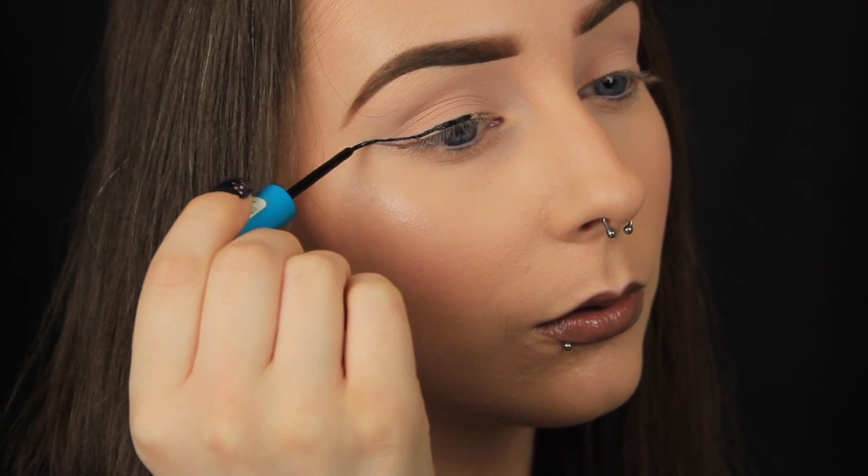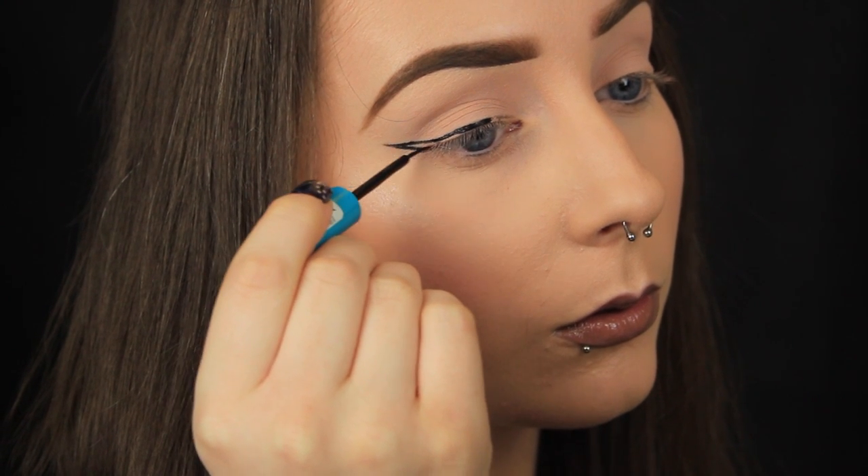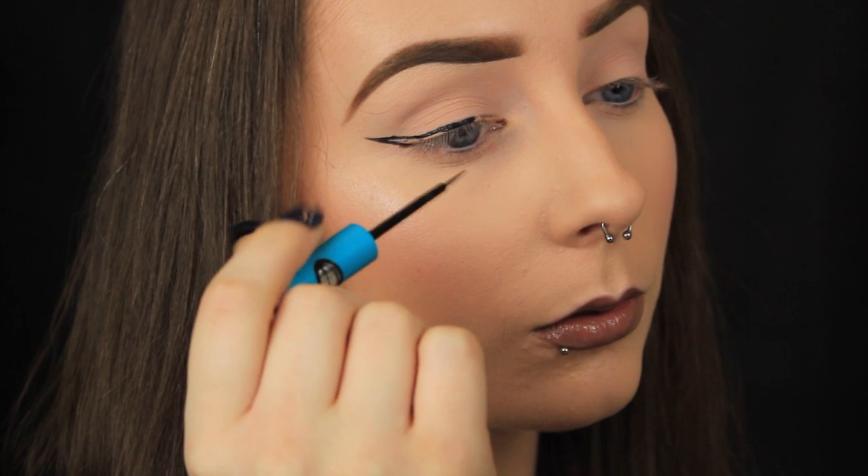I know I love liquid liner, but it's a fluid product and it can be hard not to make mistakes, which is why I find setting the guideline down first helps massively.